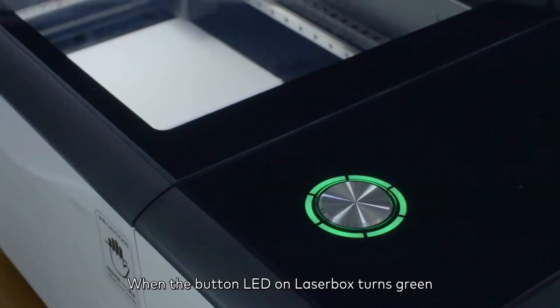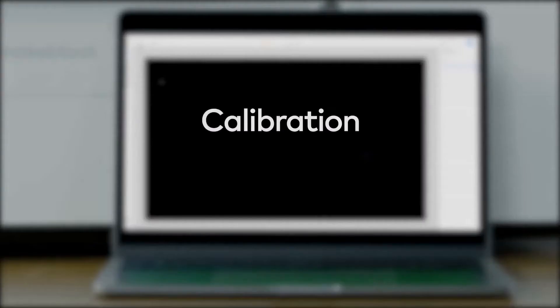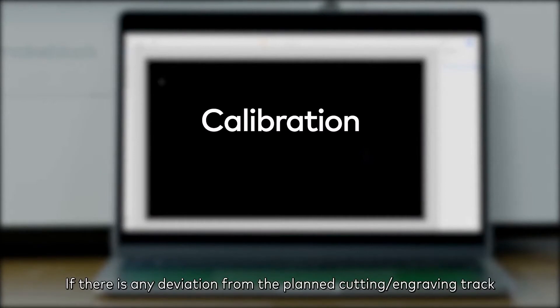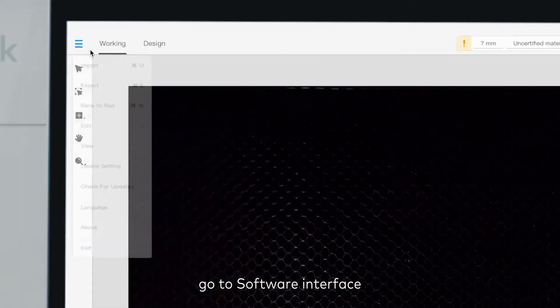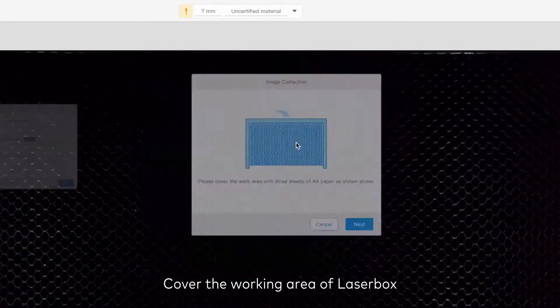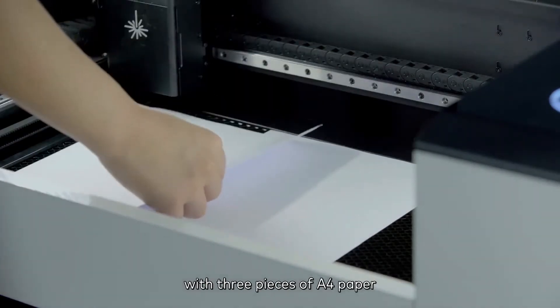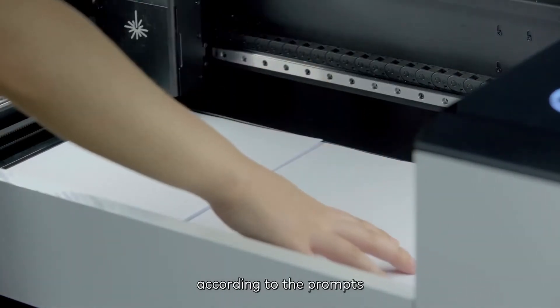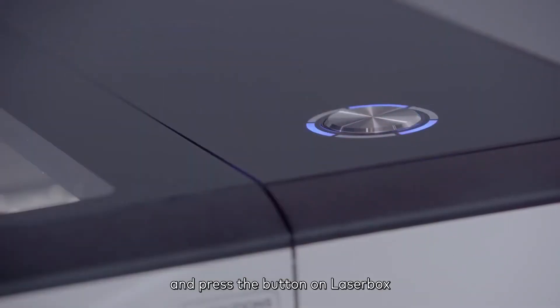When the button LED on Laserbox turns green, the current job is completed. If there is any deviation from the planned cutting or engraving track, go to the software interface: Device Settings > Advanced > Image Correction. Cover the working area of Laserbox with three pieces of A4 paper according to the prompts, close the lid, and press the button on Laserbox to start automatic calibration.